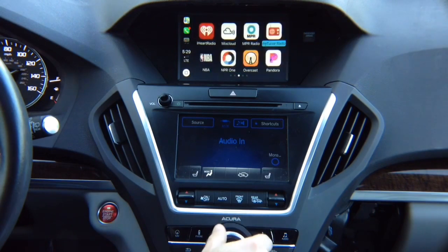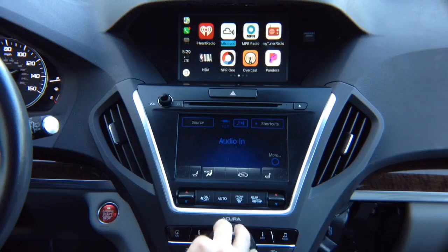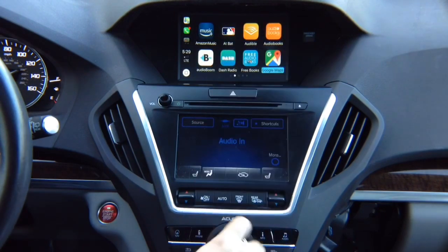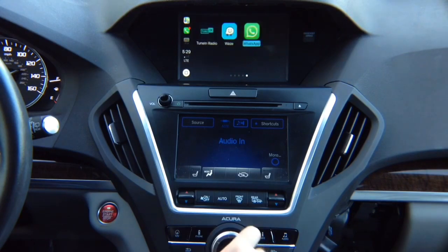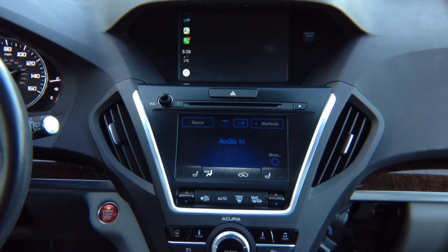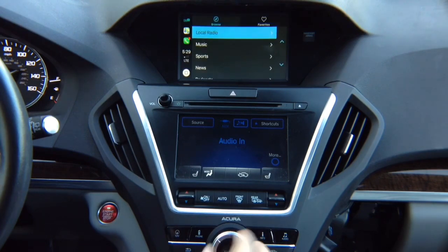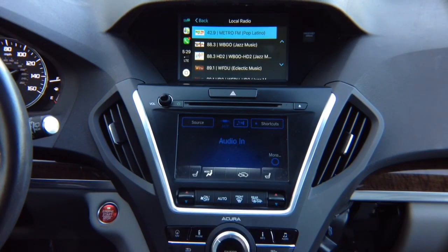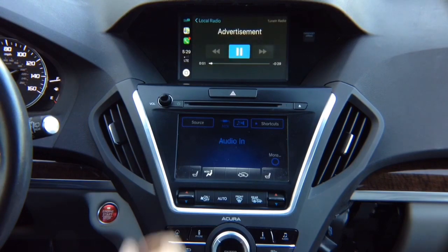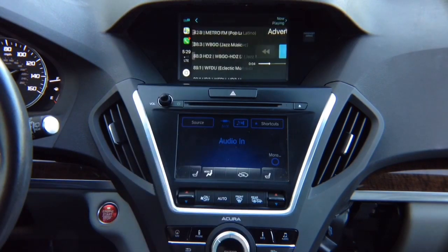All the apps work. You've got Waze, Google Maps, everything. TuneIn Radio, for example, is one of my favorite apps — hit enter and it loads up TuneIn Radio. Let's do a local radio station. It has to be on auxiliary. Press enter and it loads — and now we have audio.